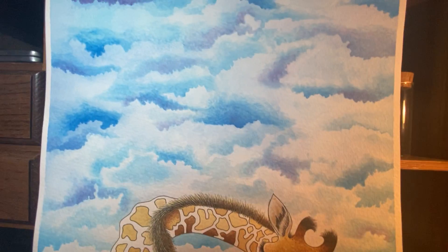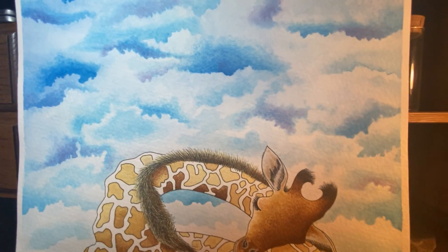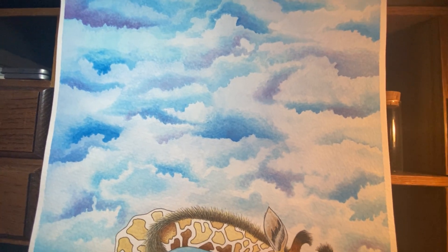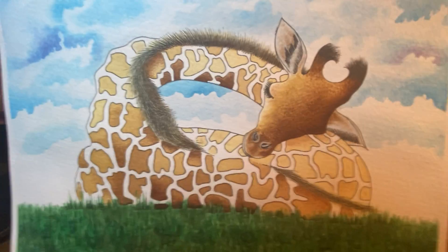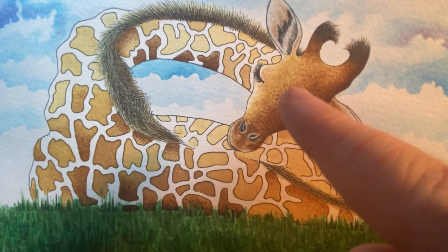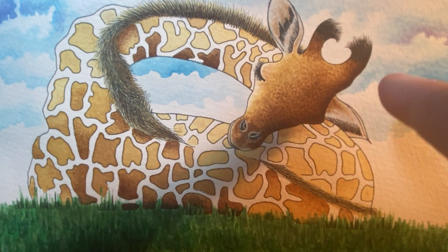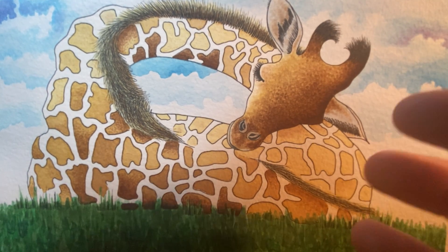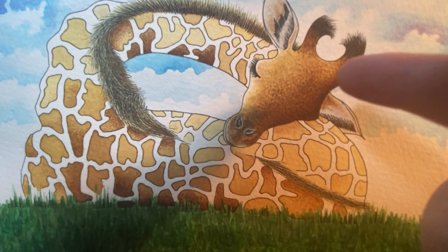Clouds are kind of hard to draw if you're trying to make them look even somewhat realistic. Would I ever do something like this again? Probably not — I just don't have the patience for it anymore. As far as the actual giraffe, you can see on the face, all the way up and all the way down, I did a dry brush pointillism effect to kind of give it some texture to the fur. I'm really happy with how that turned out.